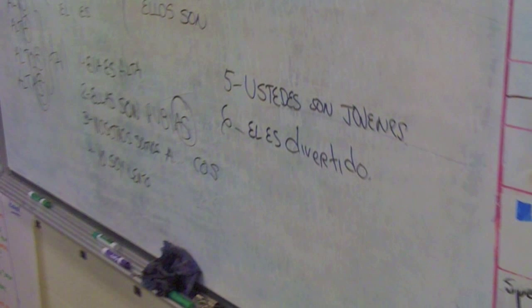We originally thought IdeaPaint would be a great thing to use to cover our old blackboards because at the time we had a very cheap alternative that we were using from Home Depot and it wasn't working. So IdeaPaint came in and asked us if we'd also be interested in using it on our desks, and I cannot tell you how great it's been.